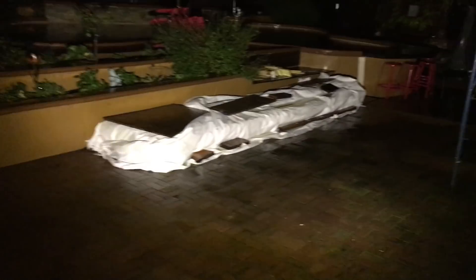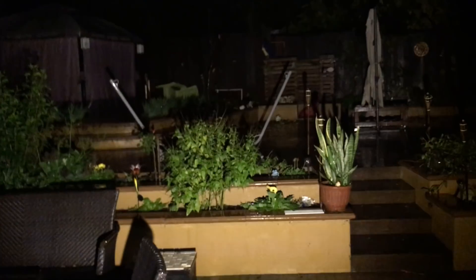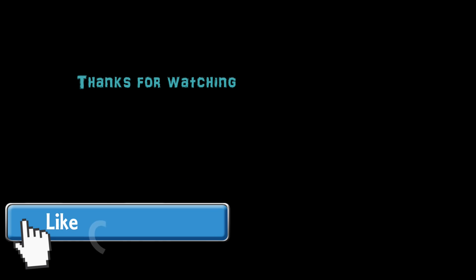This was a super fun, cheap project that you can do with minimal costs, considering the amount of power you get out of this flashlight. Flashlights with this kind of brightness can go for over a hundred dollars. Anyway, this is my project, this is my video, and I thank you for watching. Hope you enjoyed it — if you'd like, please like, comment, or subscribe. Thanks again.